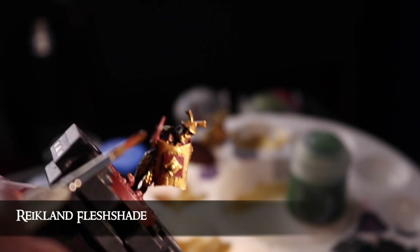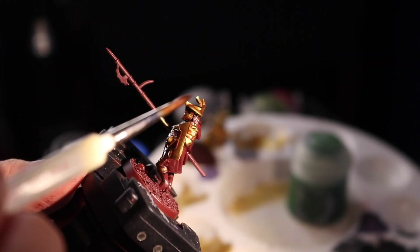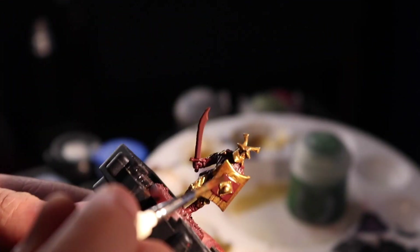Next, we cruelly take away that shine by liberally washing it with Reikland Fleshshade. Do this all over the red too. That Fleshshade has got a lovely warm brown tone to it which perfectly shades the red base coat as well.